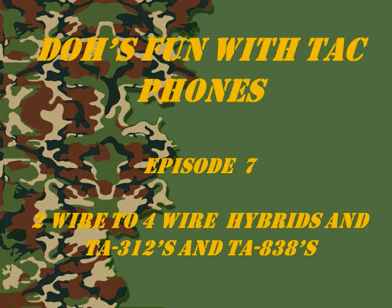Welcome to more Doe's Fun with TAC phones. This is episode number 7: 2-wire to 4-wire hybrids and interfacing TA312s and TA838s.